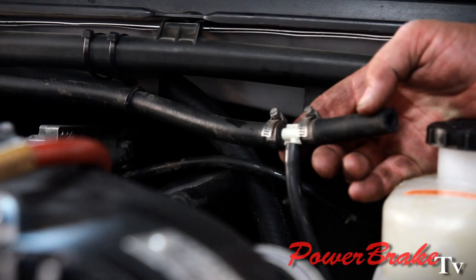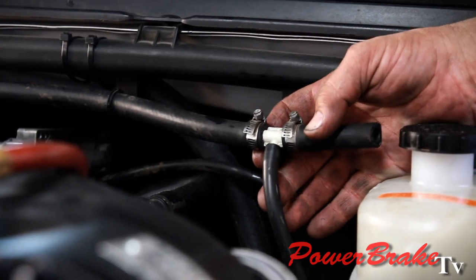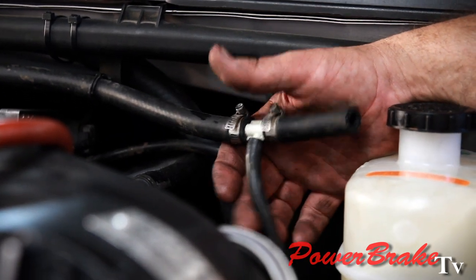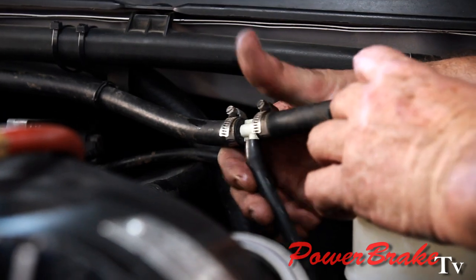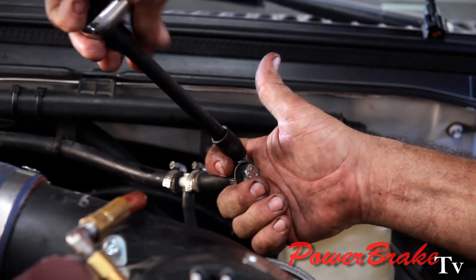We're going to cap off the old vacuum hose to the vacuum booster. We don't use it anymore, but it is being used to provide vacuum to the computer, so we'll leave that in there and just cap off the booster hose with a bolt to get it out of the way.